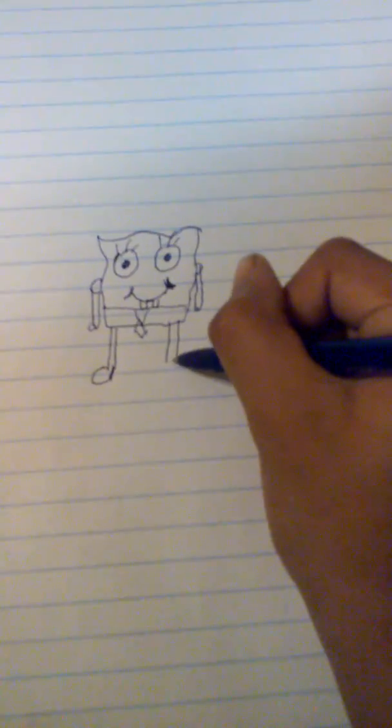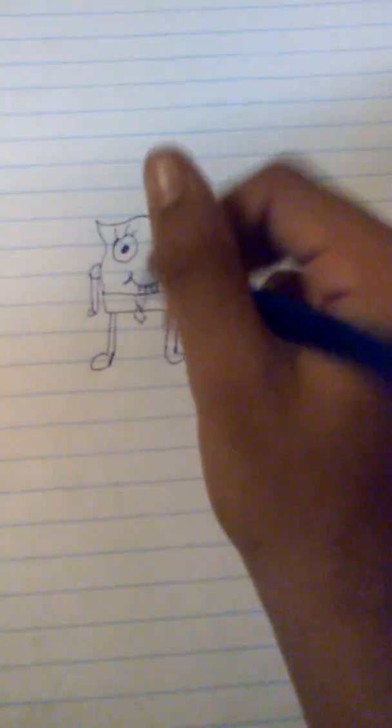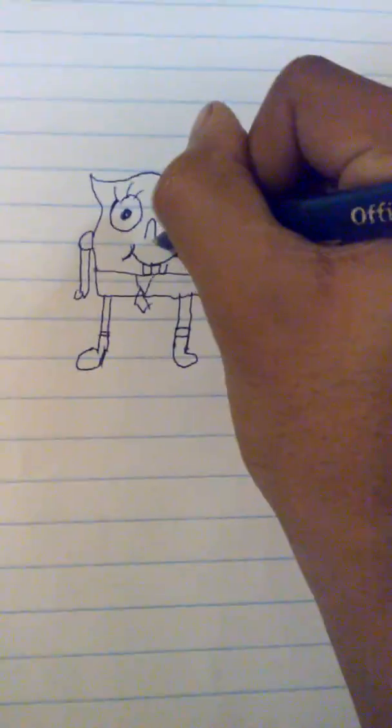Good day. So now you think we're done but we're not — do that. Okay, now use the nose.